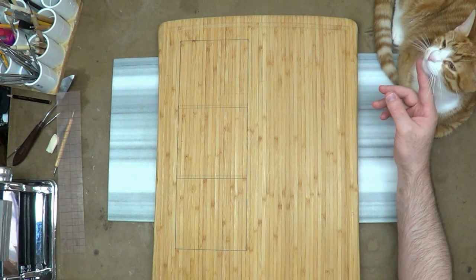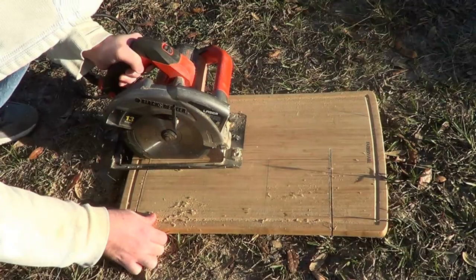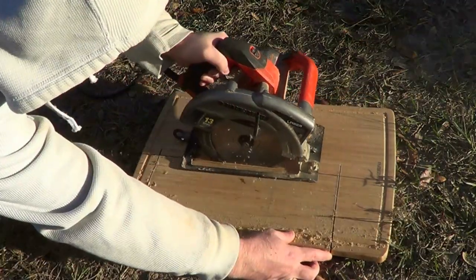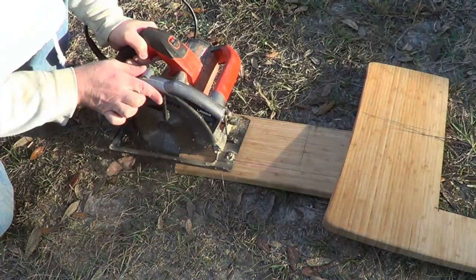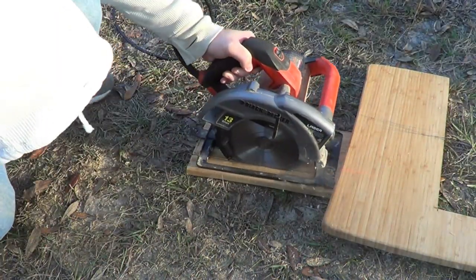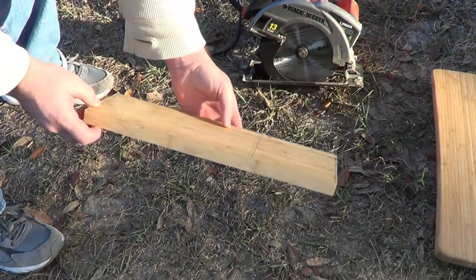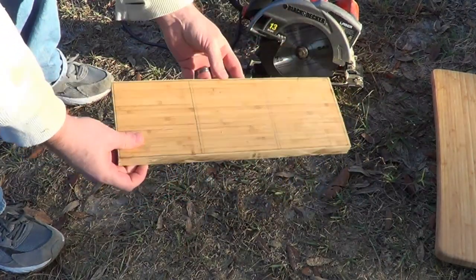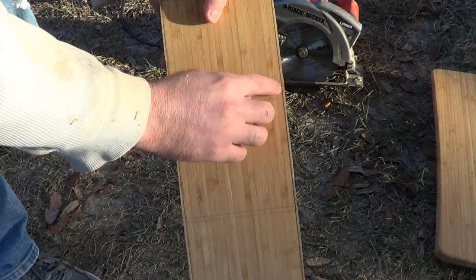Now I'm just using a rotary saw to cut this stuff out, cutting along my lines. I know this looks kind of crazy because I'm cutting right on the ground, but you can actually set the depth of the saw blade to the thickness of the wood. If you look closely, I left an area all the way around it outside the actual line.